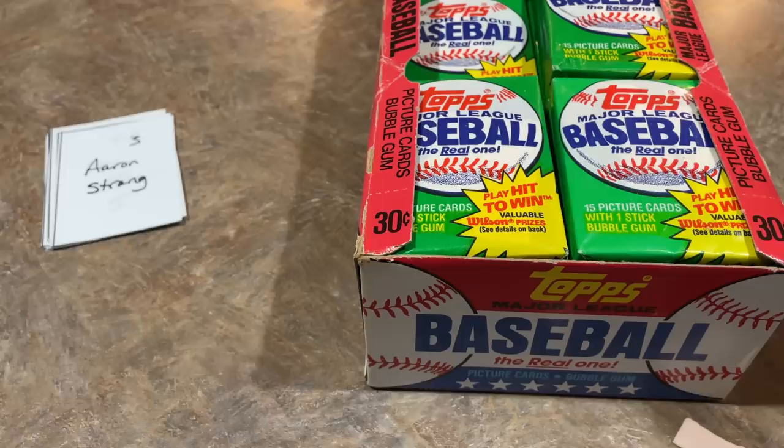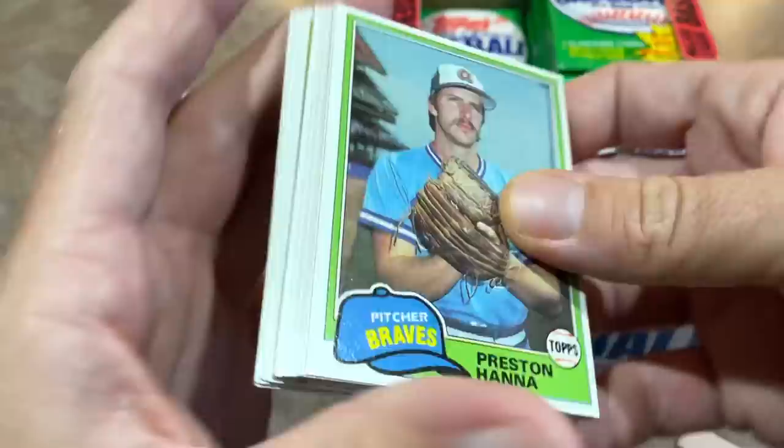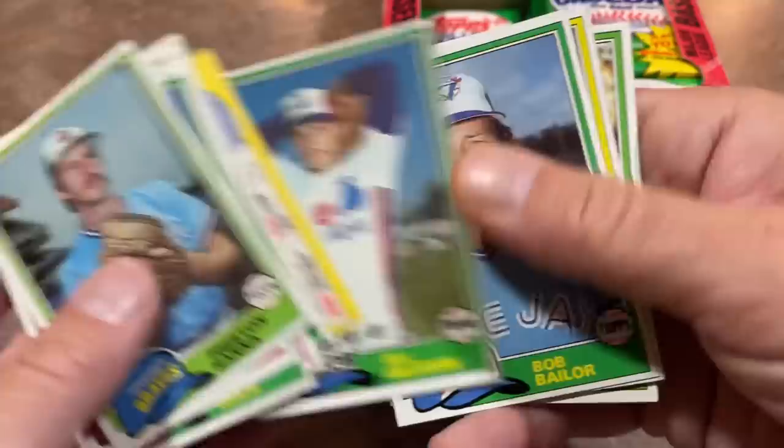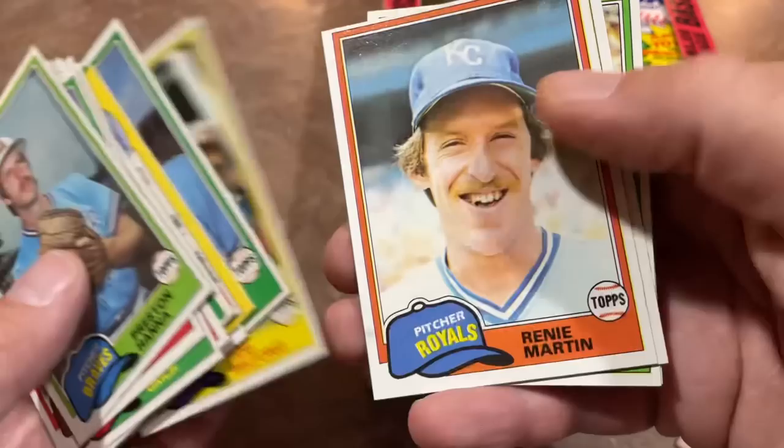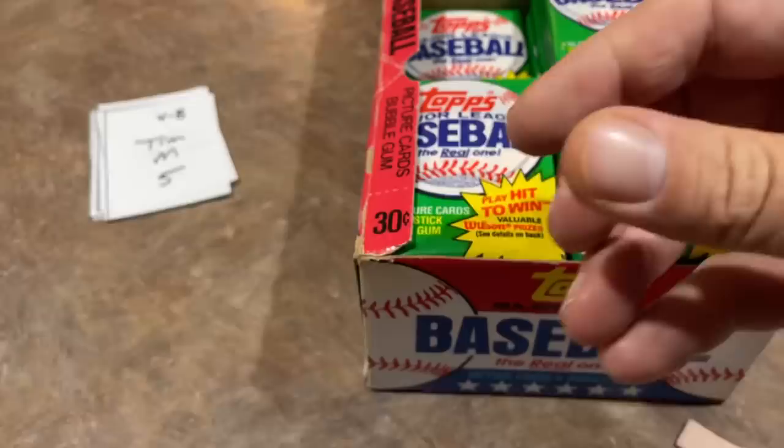Here's the next pack. The gum is almost in one piece — we haven't had a completely unbroken piece yet. There's Bobby Grich, Dwight Evans, and Lonnie Smith. There's Rob Wilfong with the dirty batting glove, and Renie Martin — never heard of him, but he is really happy. I'd probably be smiling just like that if I had my own baseball card. Aaron, thank you very much.